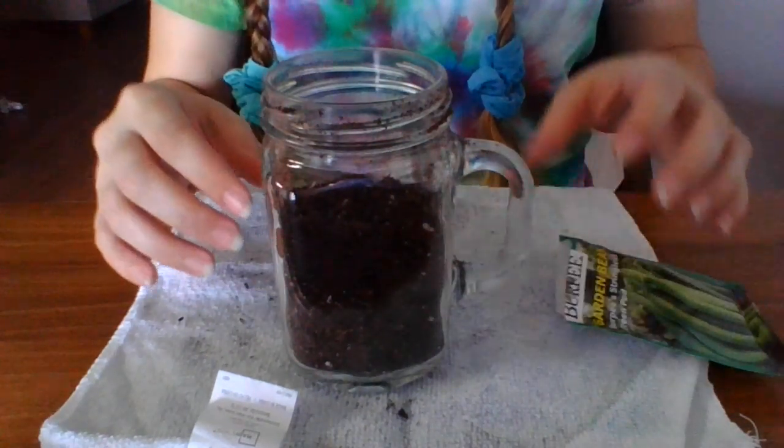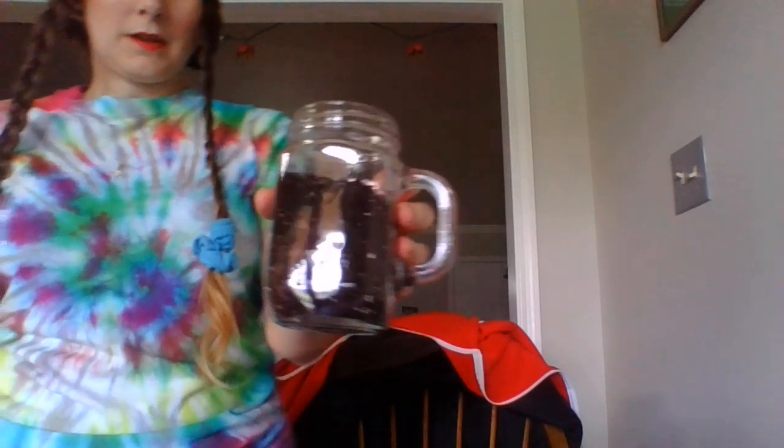We've got to go ahead and water it. There we go — it's been watered.